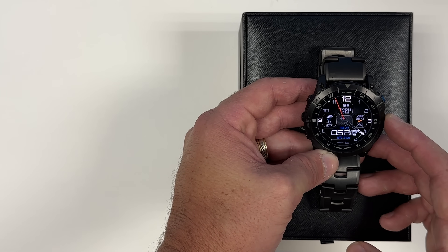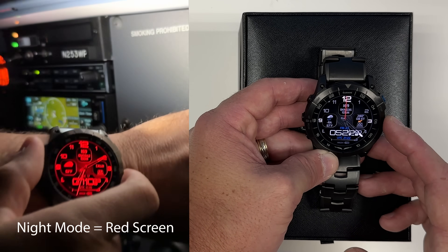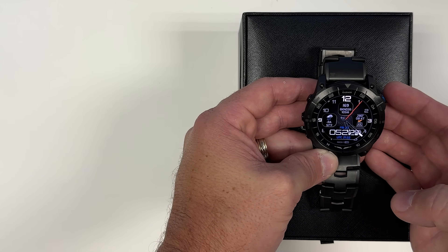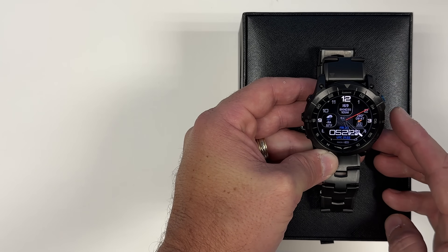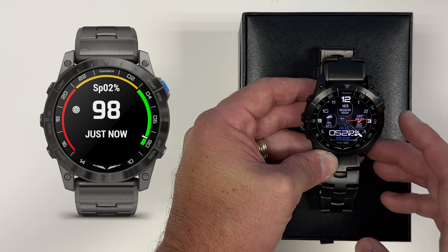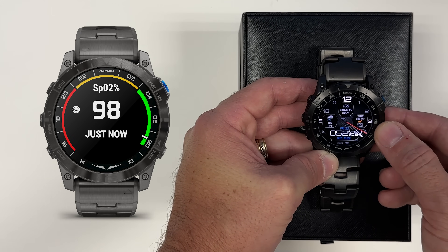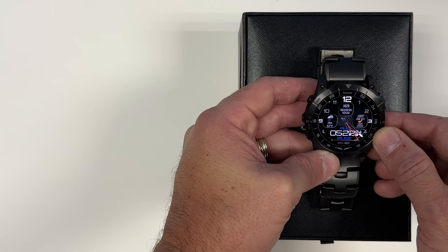The battery life on the Mach 1 Pro is impressive — you can get over two weeks of life out of a standard charge. To charge it back up with the included cable happens very quickly; in an hour or two you can almost have a full charge and you're ready to go for another couple of weeks. Now, if you're using GPS, Bluetooth, and the blood oxygen sensor, that takes more energy, so it won't last a full two weeks, but you'll still get a lot longer than most other smartwatches provide.